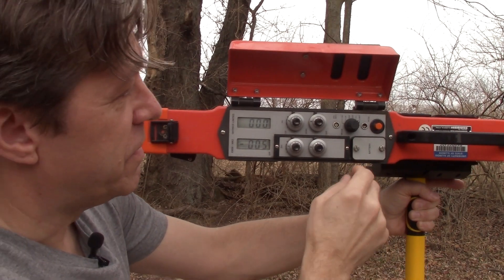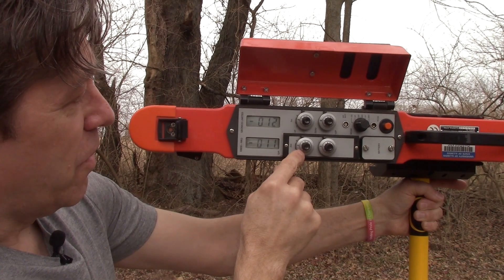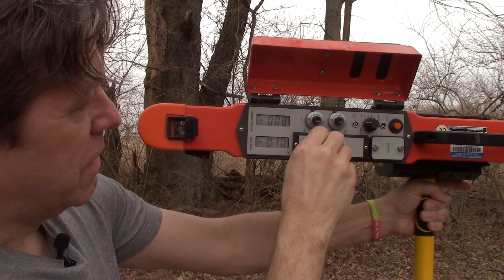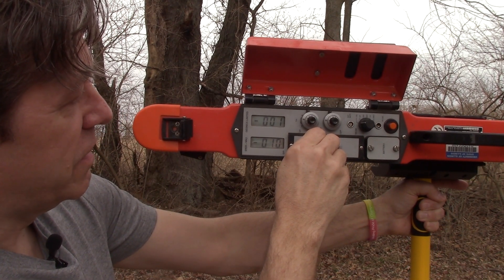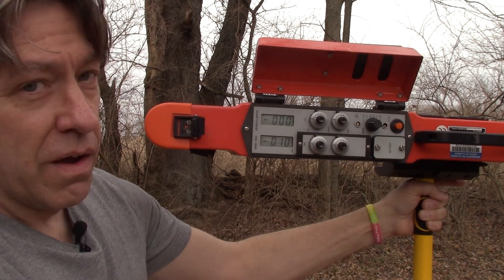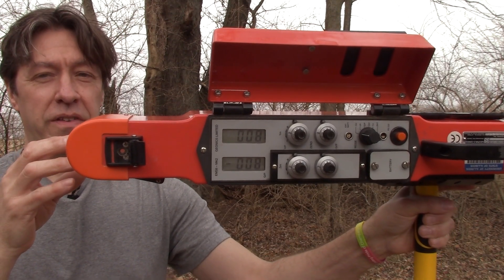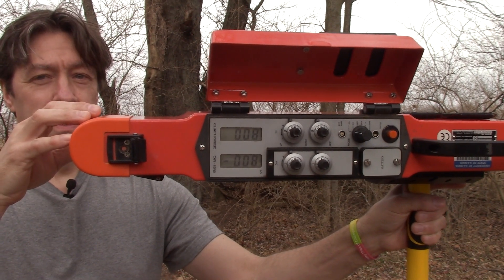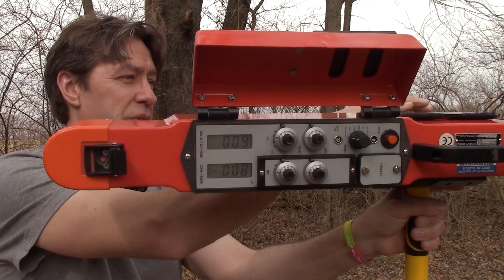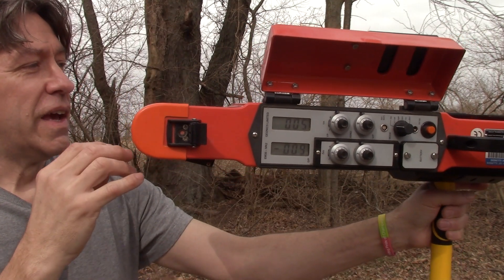Then we do the same thing for the 1.5-meter sensor. We change the mode dial to 1.5 meter, go to the corresponding dial, and still looking at the LCD screen, unlock it and take it up to zero. What that does is effectively zero the response in the instrument from the transmitter, so the transmitter in the front producing a magnetic current that is received by the receivers at 1.5 meter and 1 meter is factored out, creating a quiet environment for the rest of calibration.